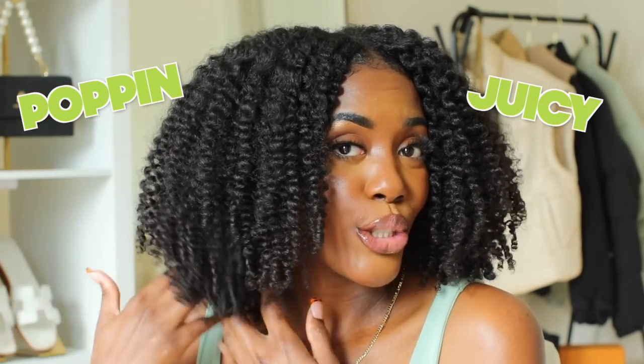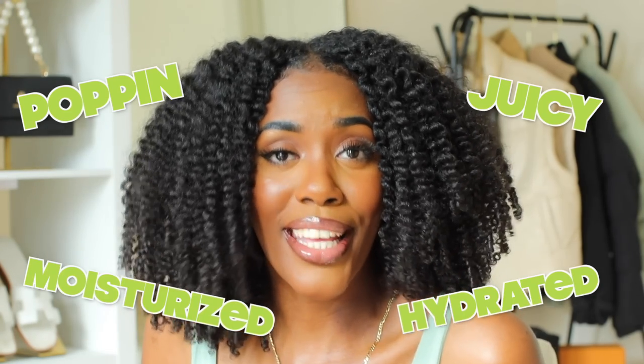What it do, what's up, Kenna, ay, what's up Papa Lock and Curly Crew, welcome back to another video. It's your good sis Curly Chris, and if you guys want to see how I got these popping, juicy, moisturized, hydrated results using products from the kitchen,